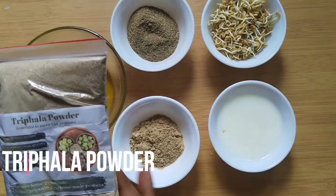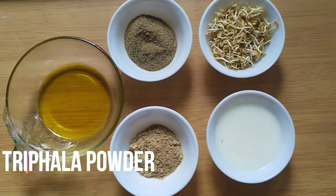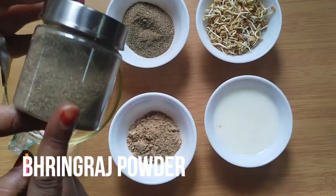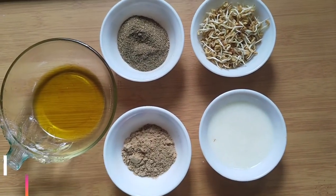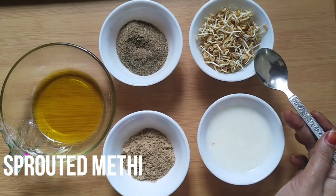We need 2 tsp of trifla and 2 tsp of bhringraj, some shikakei, sprouted methi, and mustard oil.